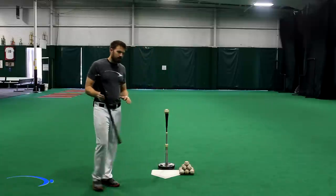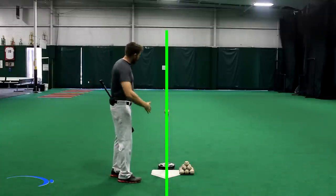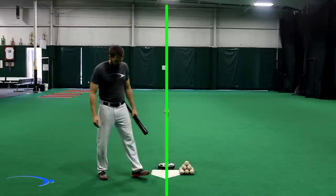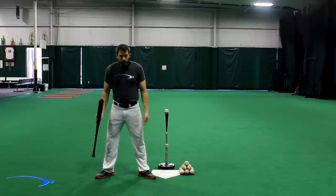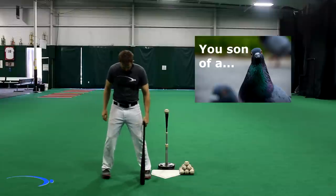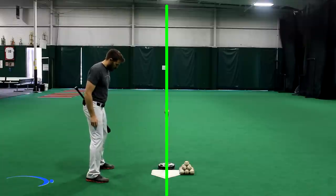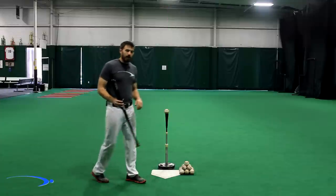The first thing we're going to start with is body alignment, and it's very simple. If you draw a line straight through the center of the field, through home plate, all the way through center field, that creates a line. When we hit, we want to stand parallel to that line — toes parallel, not duck feet and not pigeon-toed. Feet straight in front of us, and our hips and shoulders parallel to that line as well.